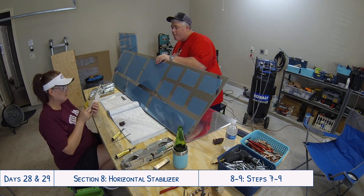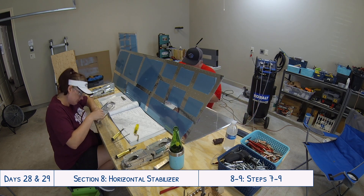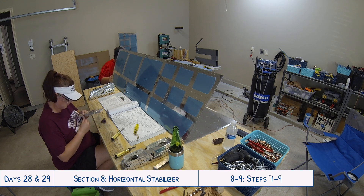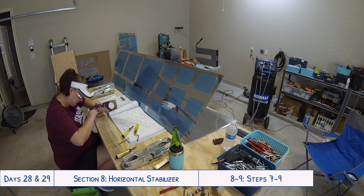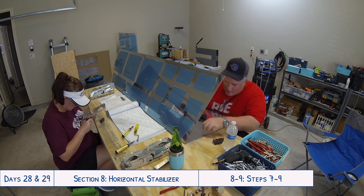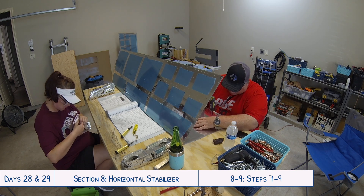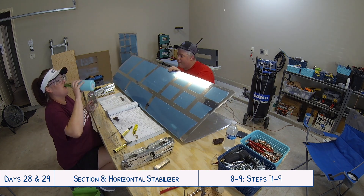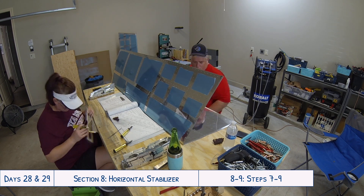The big thing is just to remember to prime everything afterwards since you've scuffed that bit of the aluminum. We also weren't using our little Dremel tool that I've mentioned in another video, so I have the little file out just to try and make sure to clean up any rough edges I come across in between the little flanges while deburring. It would have just been so much easier having that little deburring tip, but lessons learned — it's a lot better now.